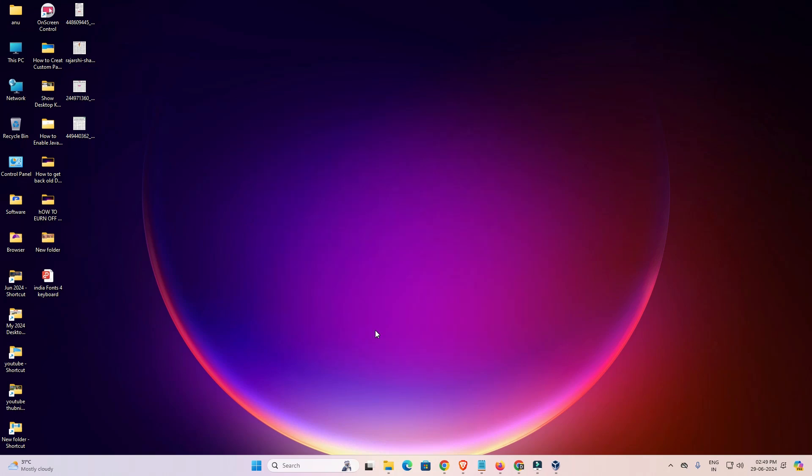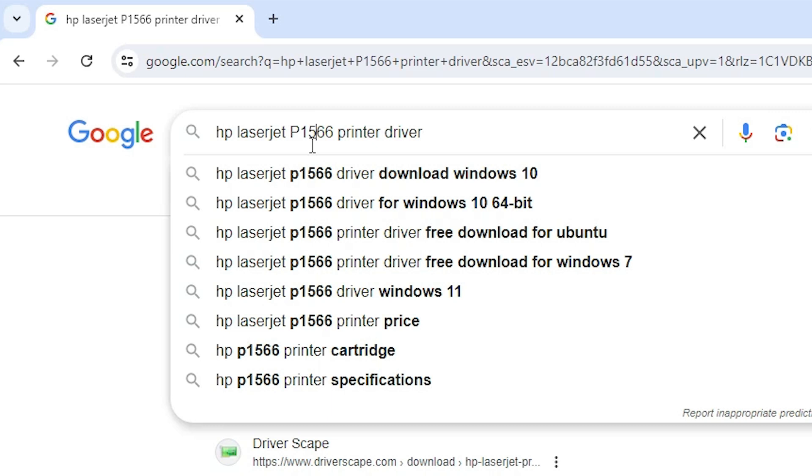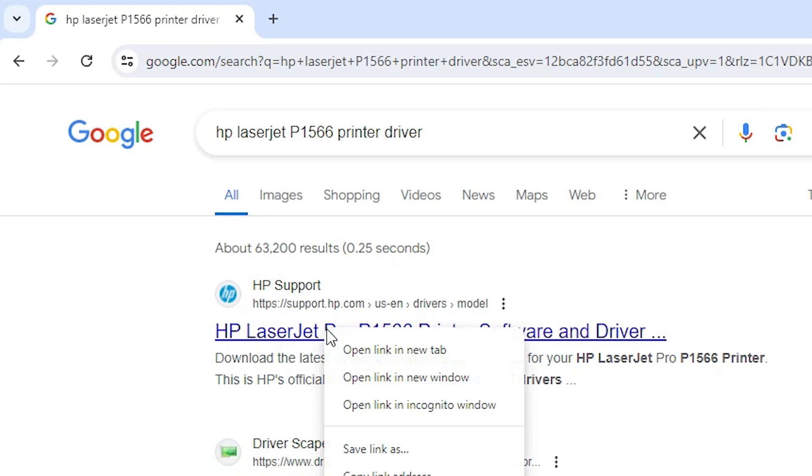First, go to any web browser and download the printer driver. I am going to Google Chrome and typing 'HP LaserJet P1566 printer driver', then hitting Enter. The first link is from support.hp.com, the official HP website. Open the first link.